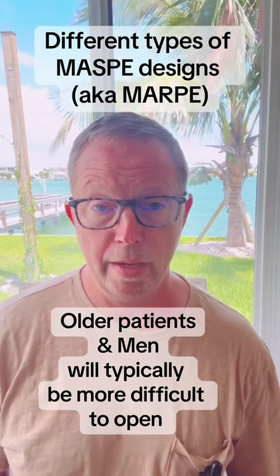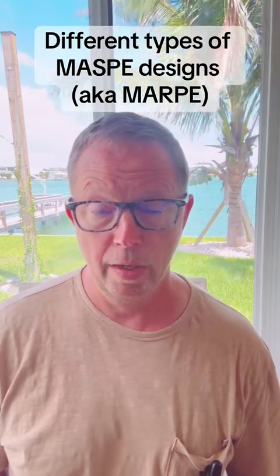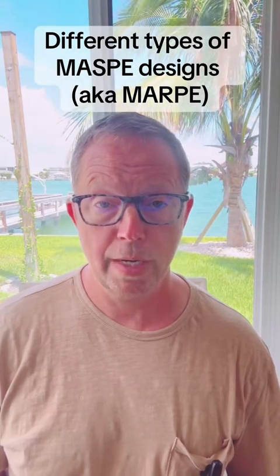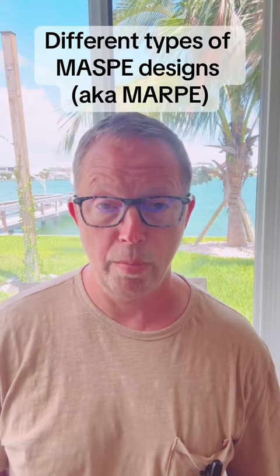If we're expecting a palate to be easy to open up, we will be more likely to use four implants. If we expect a palate to be more difficult to open up, we will use six implants.